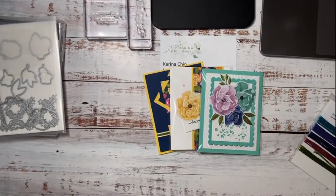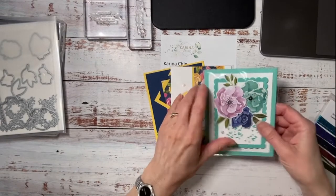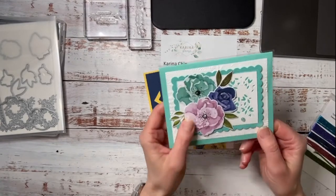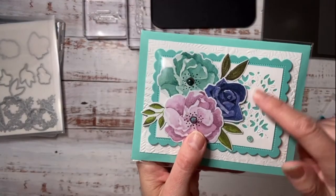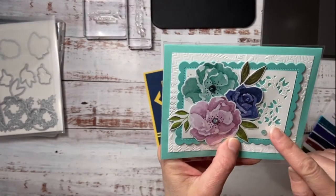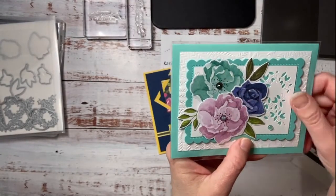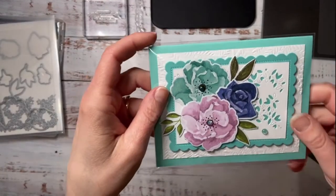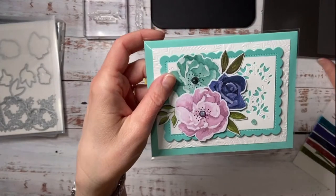These are a couple of swaps I just received on this Happiness Hues suite. What I love is look at the cool dies — they cut out a little accent area. And then these are just papers that are die cut from the Designer Series paper. You can see how easy it is to make the cards.